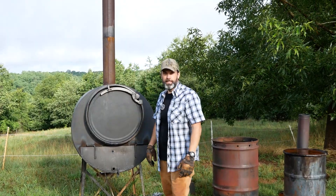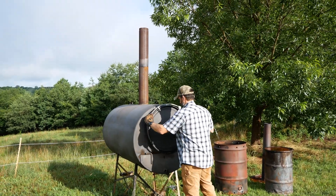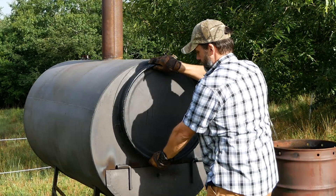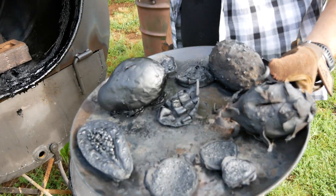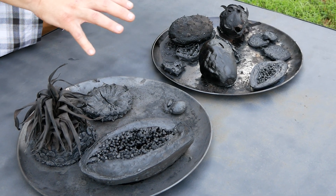It's the next morning. Time to check things out. Got some really cool results here. We're going to start with these smaller items that have carbonized completely and work our way up to the larger ones.